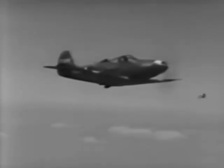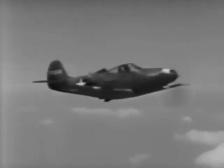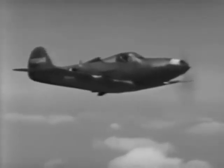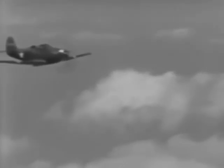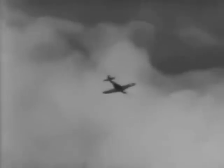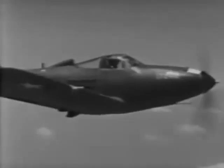And now you should be pretty well acquainted with the basic handling qualities and general flight characteristics. Before shooting her first landing, you might give her the gun and see how she works. You've had a good workout — I've gotten the feel of her pretty well. Let's bring her in for a landing.